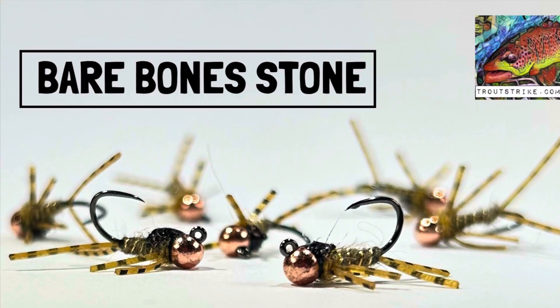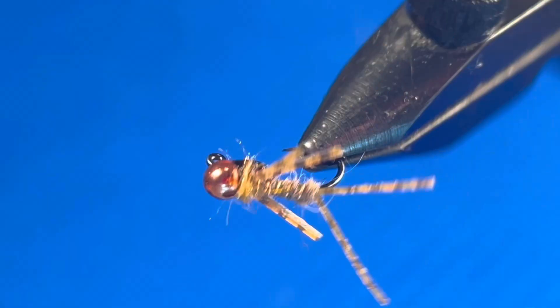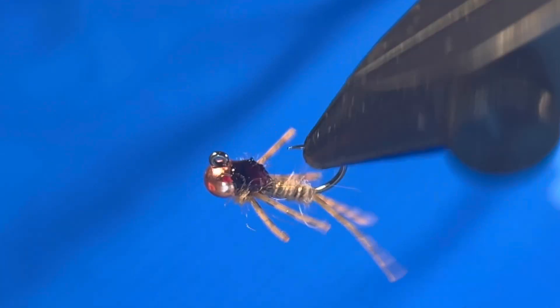Today you're going to learn how to tie the Bare Bones Stone, the fastest and easiest stonefly pattern known to mankind.